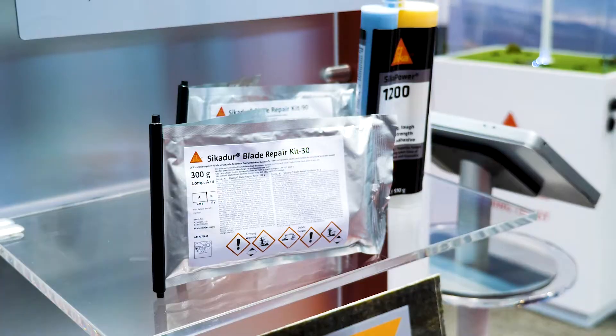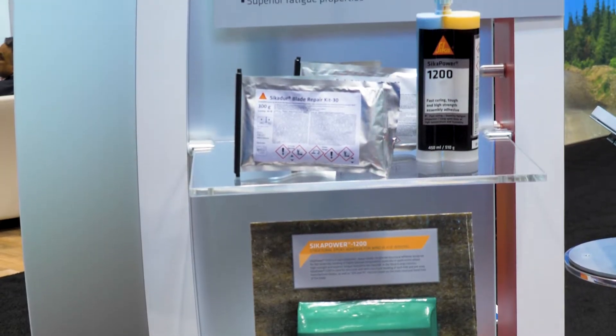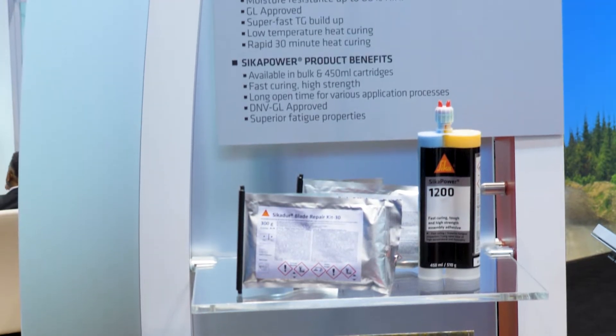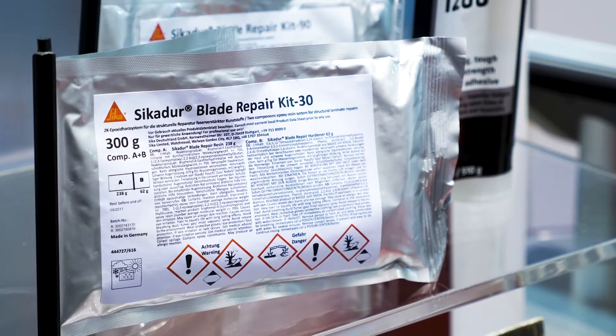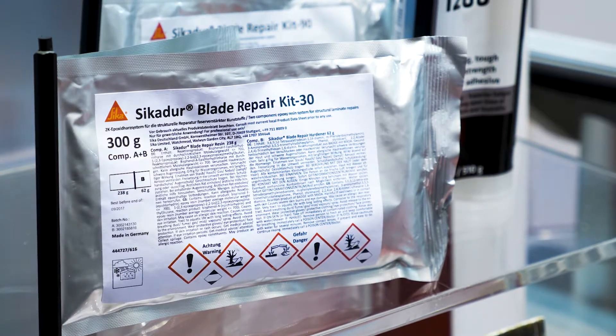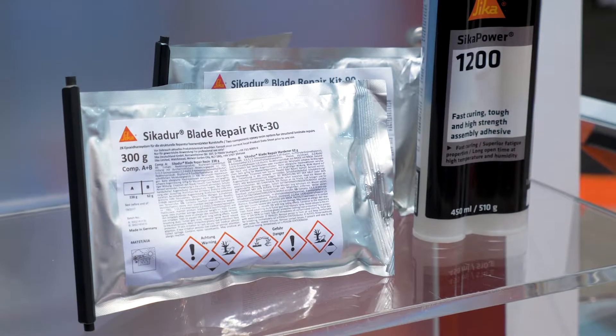This material comes in an AB foil mix pack, and we also have it in larger cans with a volumetric mixing cup to maintain the proper mixing ratio. This material is some of the fastest curing repair resin on the market, with cure speeds as low as 30 minutes after you apply the heater blanket.